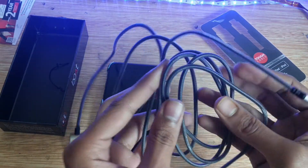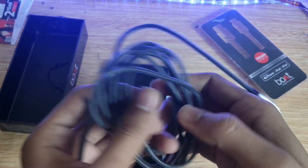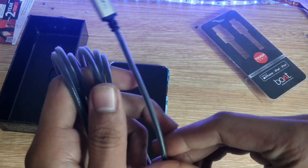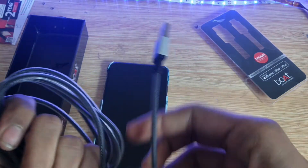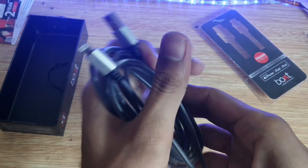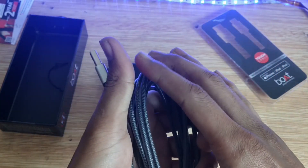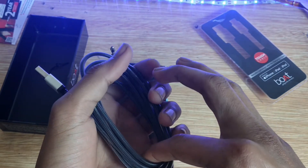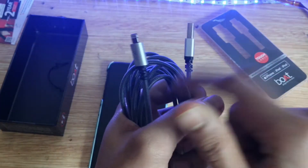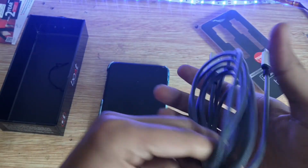If you have any inquiries about this data cable, please comment and reach out on Instagram. If you want to know more, I will make a video about it. So its quality is good and its length is very long — it's a long length data cable, good for the board. That's why it was ordered.